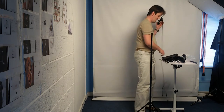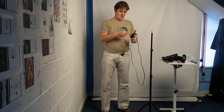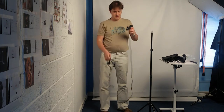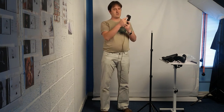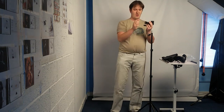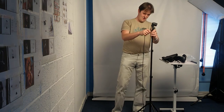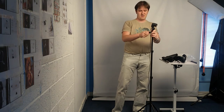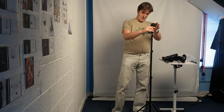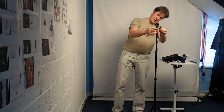Now we have a holder for the bulb and for the umbrella. There's a special hole under the bulb holder where you can just slide in the umbrella. And you slide it into the stand as well. That's it. Then you screw it back in to hold the stand properly.